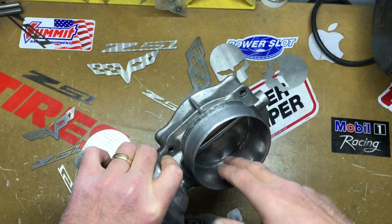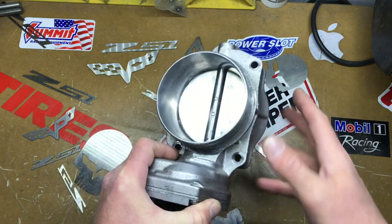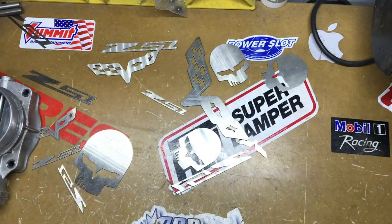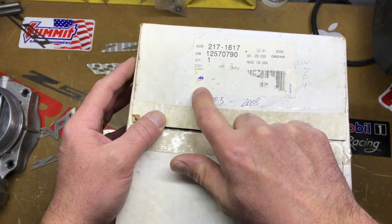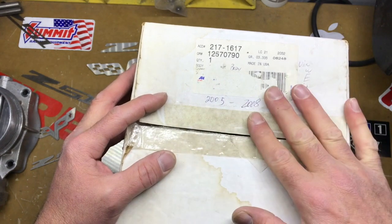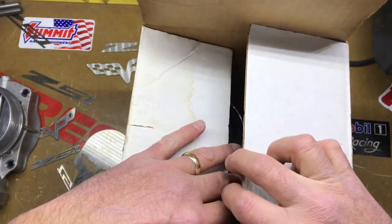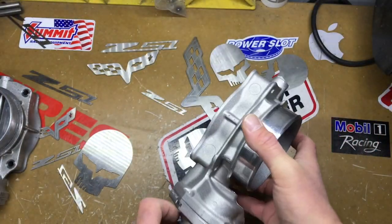I can fix it for him — basically I'm going to weld it back up and turn it down for him. I happen to have a brand new AC Delco one here, with the part number visible. I bought it when I was first doing ports, so the box is pretty old — been around since about 2009. It's brand new though.